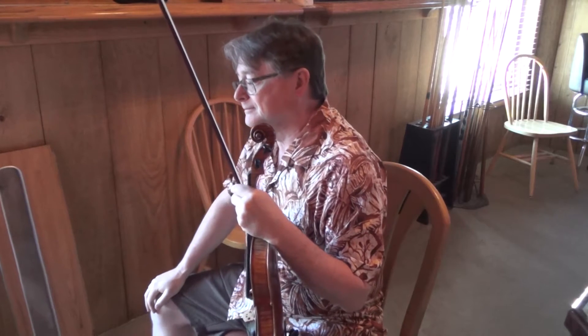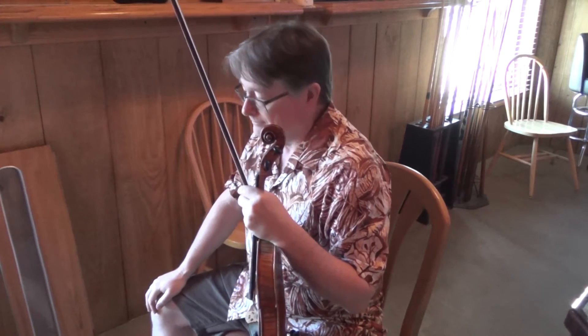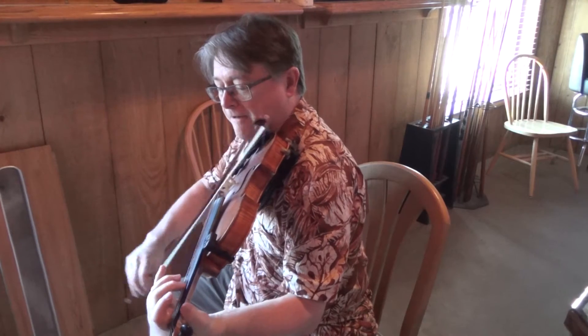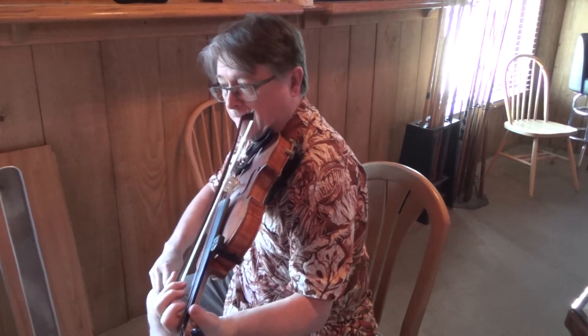Play it again. Great. So the next bit is like this. Play those together now with me. Here we go.